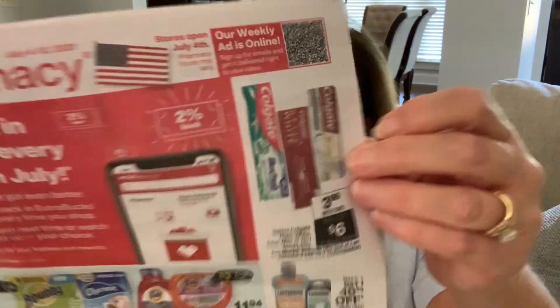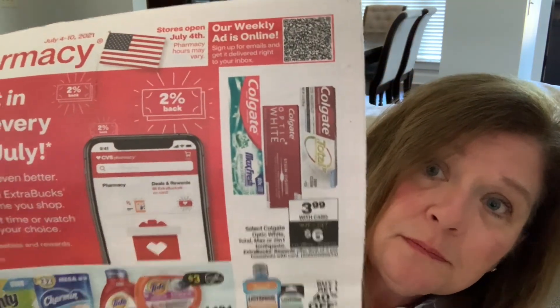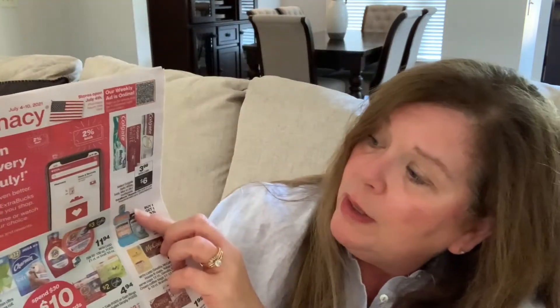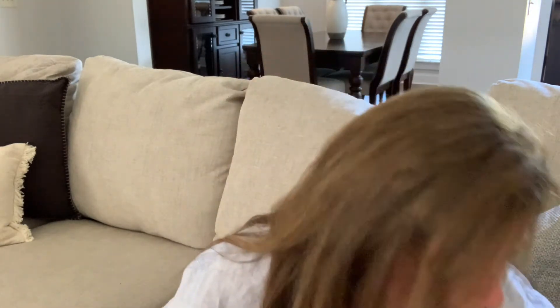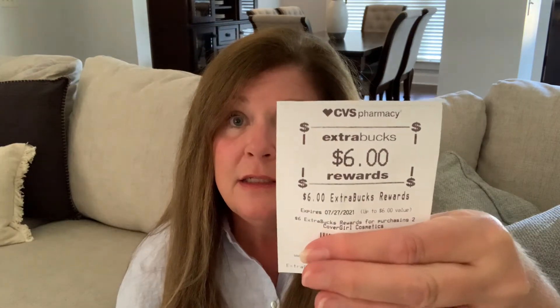Look at the ad — like this toothpaste deal. This week it's on sale for three ninety-nine. If you buy two Colgates, you get six dollars in Extra Care Bucks back. So you could start with that one deal and pay out of pocket three ninety-nine for each one. If you bought two, that's seven ninety-eight plus tax, and you'd get back that six-dollar Extra Buck. This is what an Extra Buck looks like — it's CVS money that you can spend inside their store.